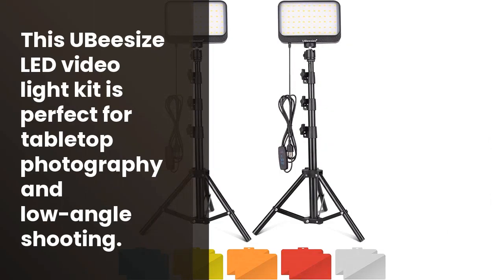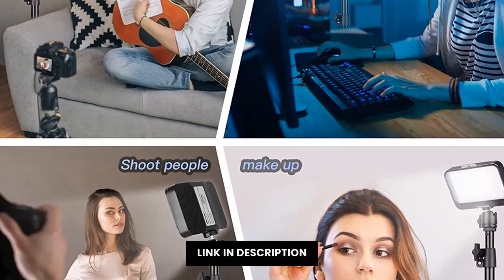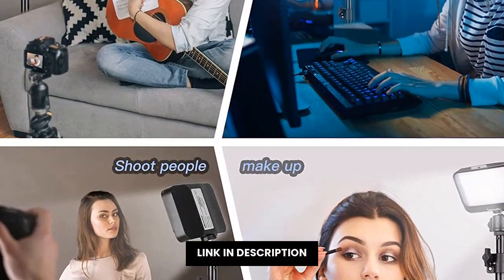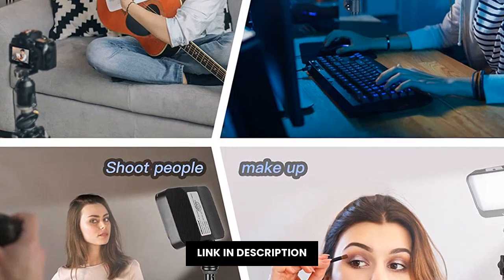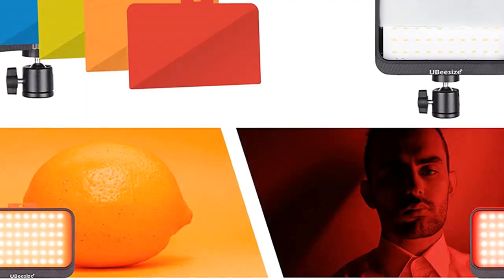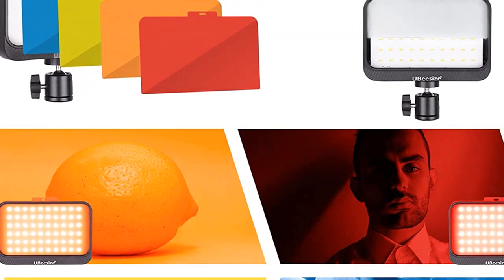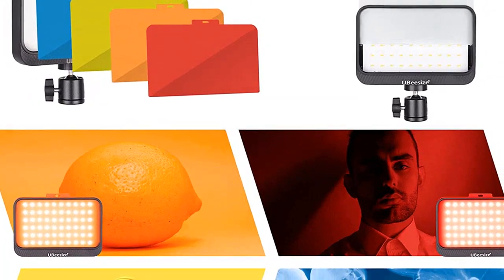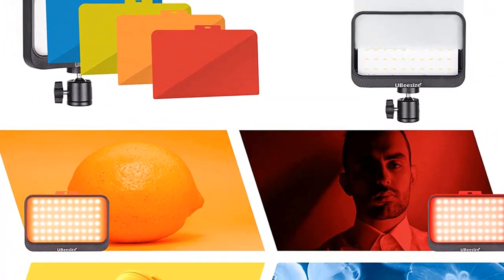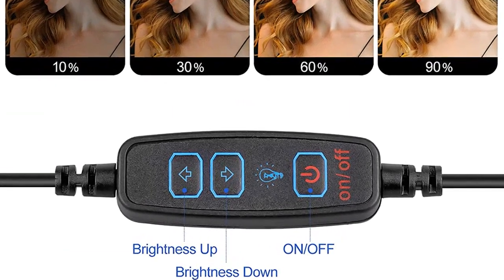Si estás buscando una luz para iluminar tu casa o estudio, el UB-Size LED Video Light Kit es el perfecto ajuste. El kit incluye dos luces de video LED con filtro de color y stands para trípode, perfecto para tomar fotos de alta definición en cualquier lugar. Además, el kit está equipado con un interruptor para controlar el brillo y una vía de escape para el polvo. El diseño elegante y funcional es ideal para usar en el hogar o en el estudio.